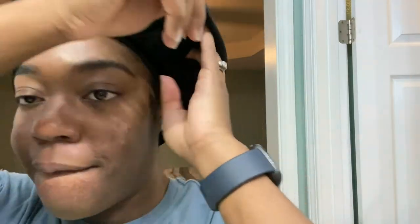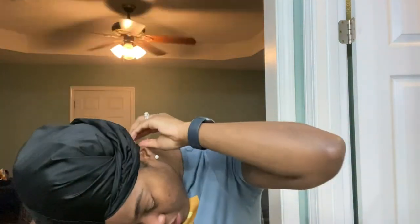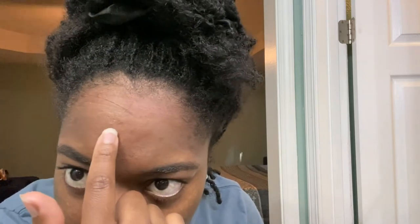Alright y'all, I am back out of the shower. The cap is still wet and my face is dry — if you see some ash just let it go, please. Anyway, let's see if my hair is dry underneath the cap. Oh my hair is dry — it's actually not wet at all! I got a little line here from how tight it was, but my hair is dry.